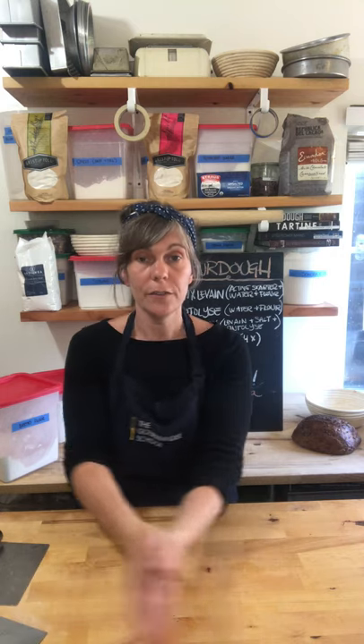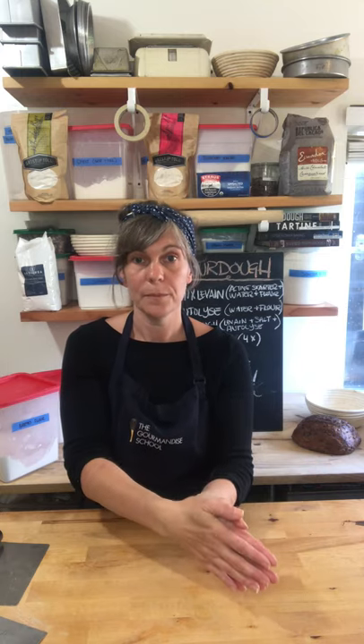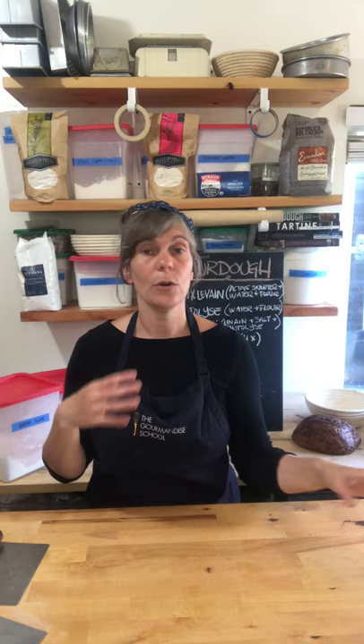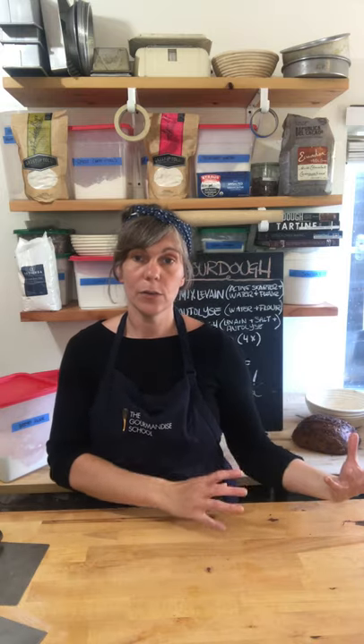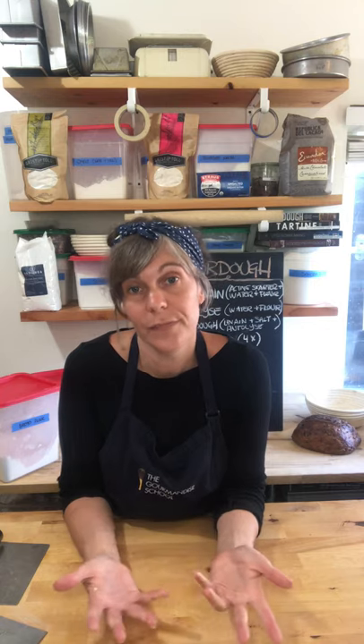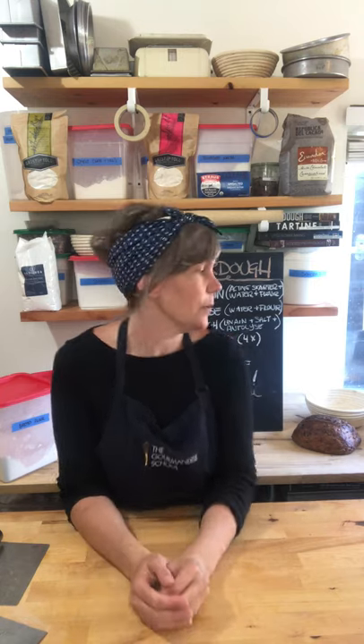The longer the fermentation, the more flavor you're going to develop. That's why long-fermented breads have more flavor and complexity than breads that grow really quickly. Consider using the fridge to slow things down and give you the opportunity to take a break — do this at night, pop it in the fridge, and in the morning you'll be ready to shape. It's also easier to shape cold dough than a very wet dough.